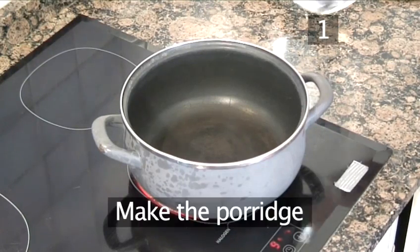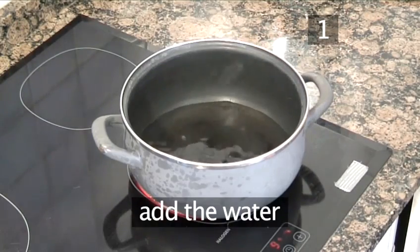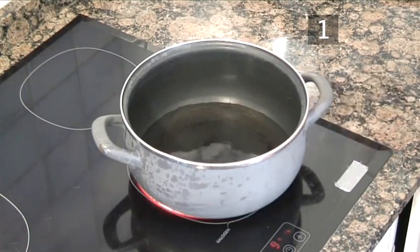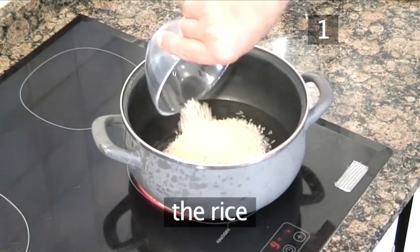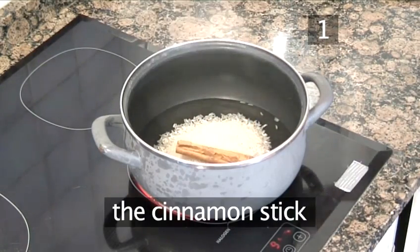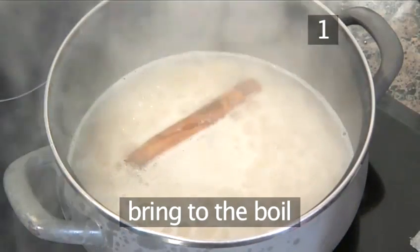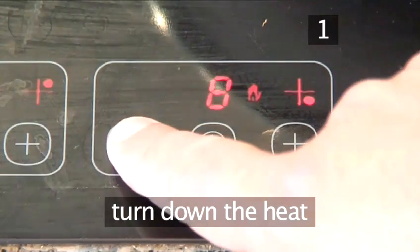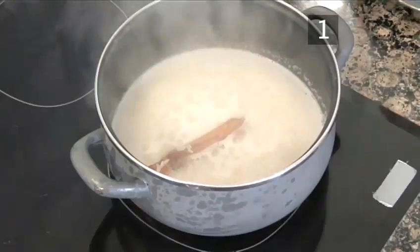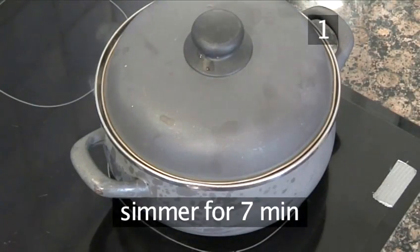Step 1: Make the porridge. Into the saucepan add the water, the rice, and the cinnamon stick. Bring the water to the boil, then turn down the heat. Cover the pan with a lid and simmer the rice gently for seven minutes.